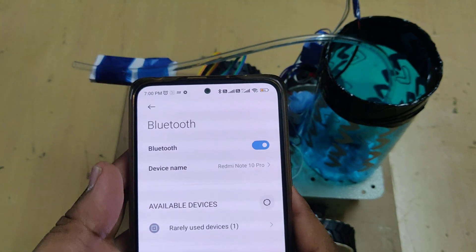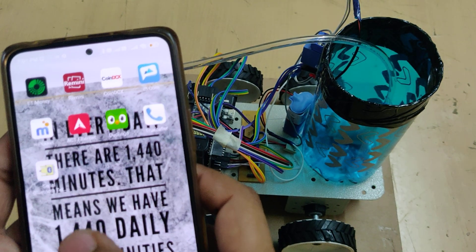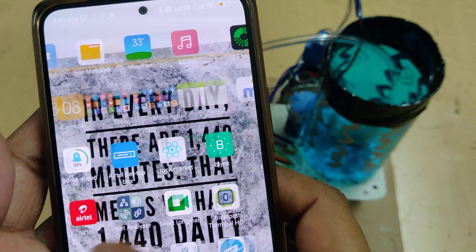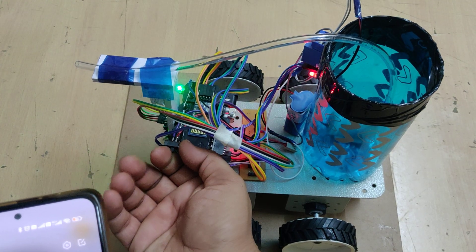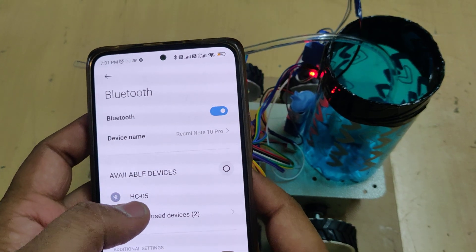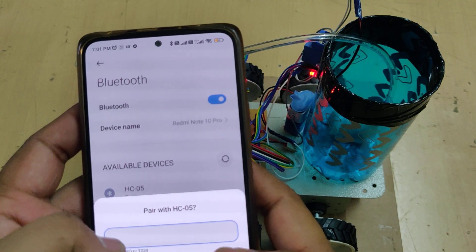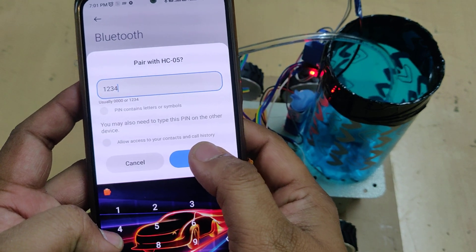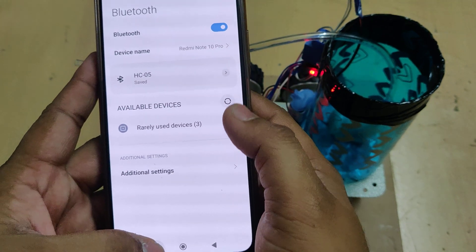First install the app 'Bluetooth Terminal HC05' or 'Serial Bluetooth Terminal', available on the Play Store. Then turn on the circuit and go to Bluetooth settings. Here you can see HC05 has appeared — pair it. For pairing, it will ask for the password which is 1234. Enter it and press OK to pair the device.